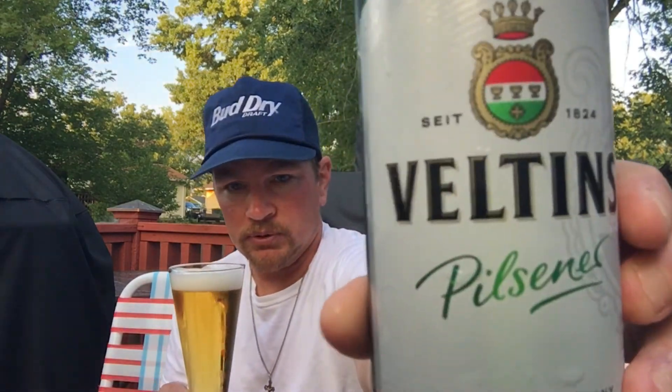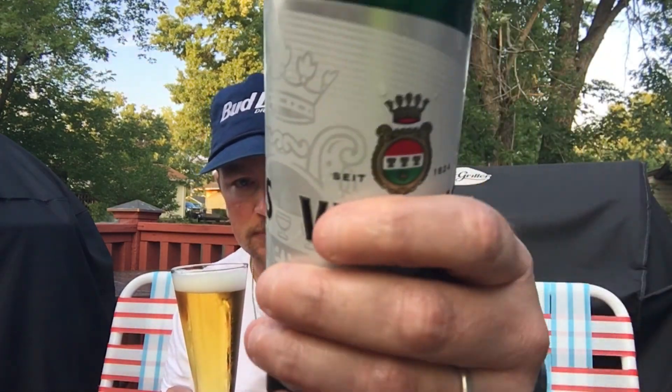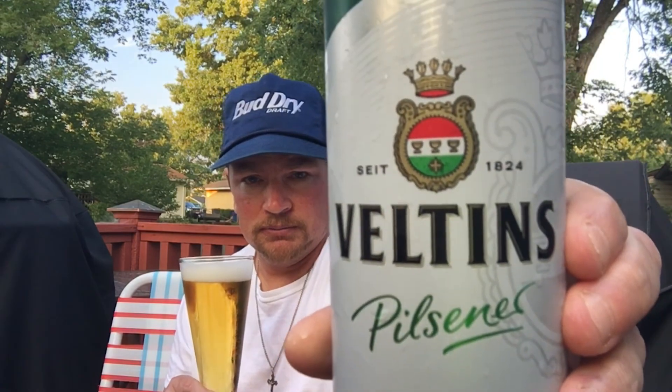I'm going to give it a 3.75 from Beer Barbecue Baseball. If you've had this one, let me know — it's Veltens Pilsner. Let me know your thoughts. 1824 is the date of establishment. Go get you one, give it a try. Thanks for watching and we'll talk to you all later.